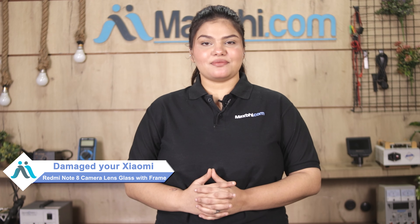Hi friends, this is Lucky from MaxBee.com. Friends, the Xiaomi Redmi Note 8 camera lens glass with frame is damaged, and you are worried about the higher repair cost of your smartphone.